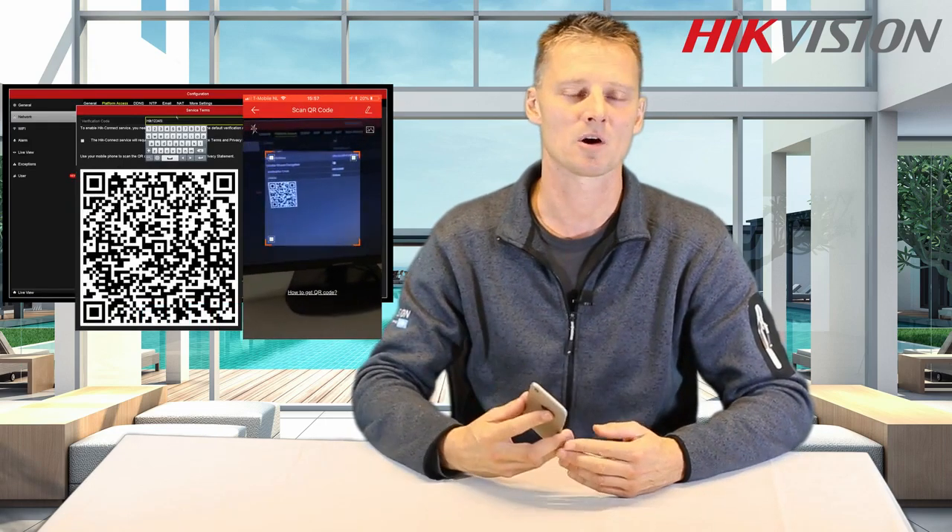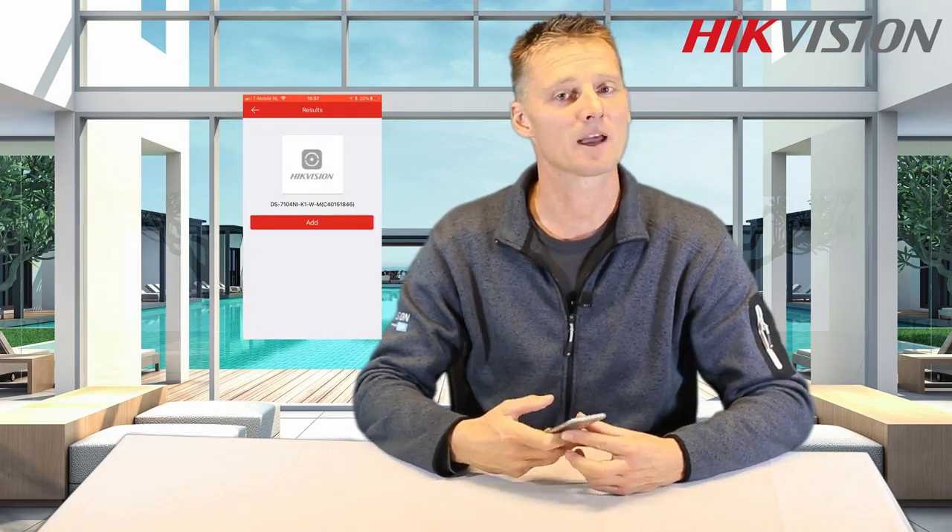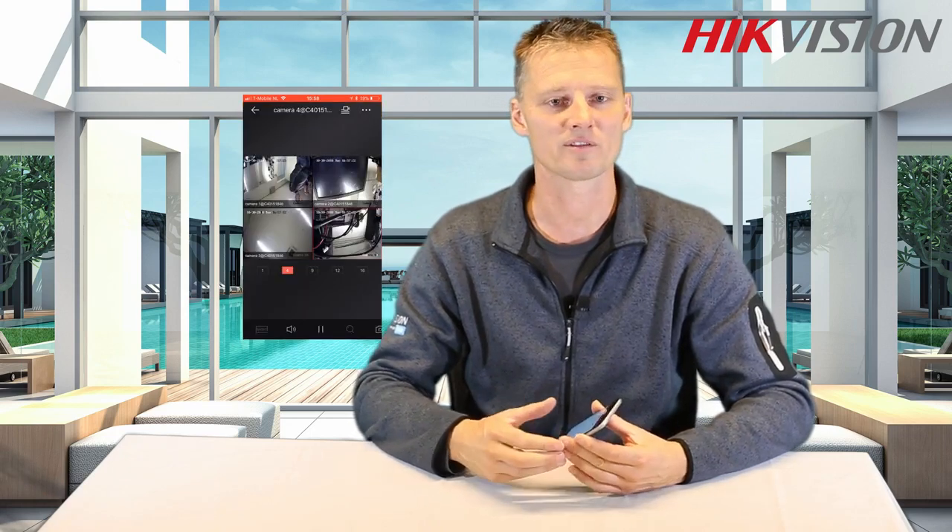This is all it takes — now we are ready to use the solution. If you would like to use your mobile phone to connect to your NVR, simply enable the HikConnect platform and scan the QR code. After this you will be able to live view and playback on your mobile phone.